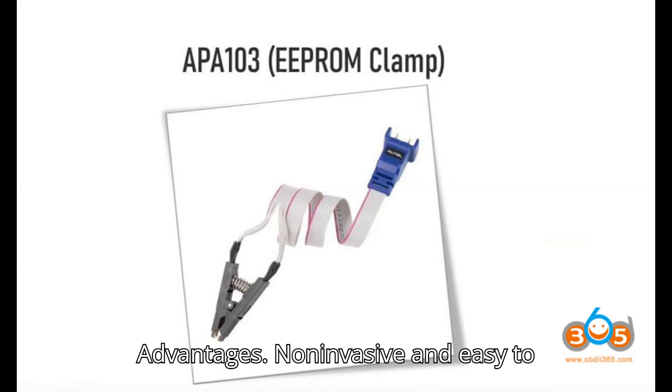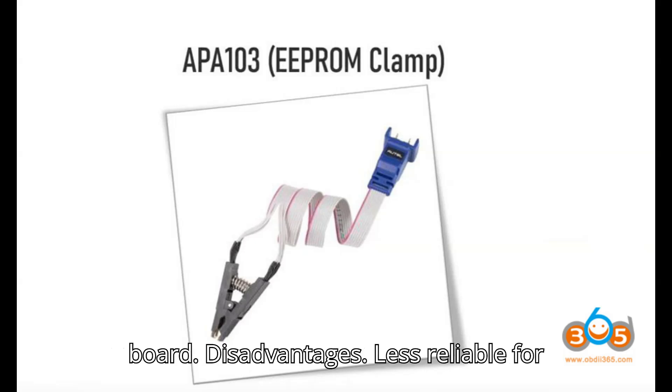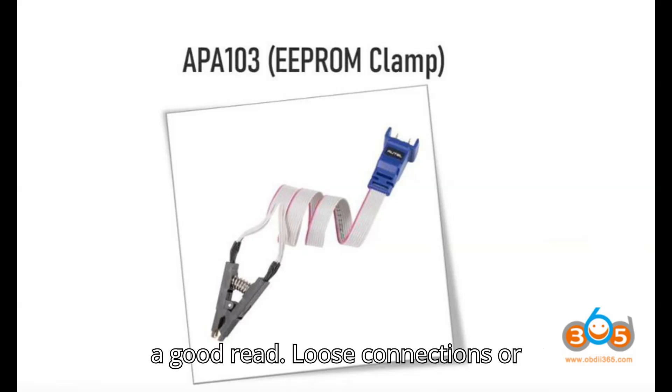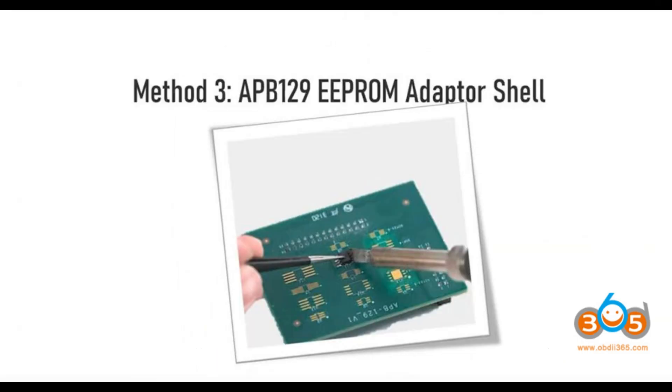Advantages: Non-invasive and easy to use — no need to remove the chip from the board. Disadvantages: Less reliable for data extraction, as it can be hard to get a good read. Loose connections or interference may cause reading errors or incomplete data.